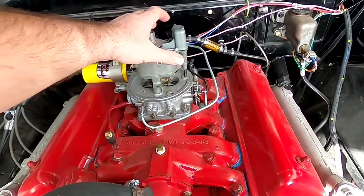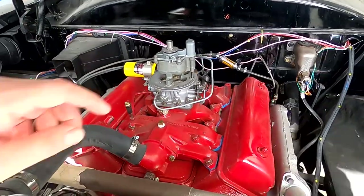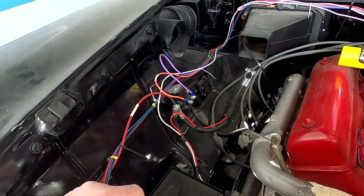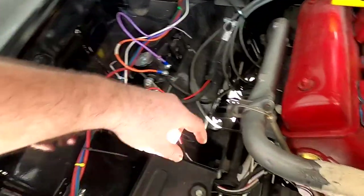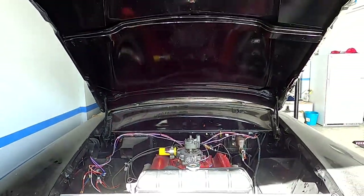These cars come with carburetors and this is called the T-top — these are known to backfire flames. The wiring is complete in the engine bay as well, converted from 6 volt to 12 volt. Here's a GM generator — it's pretty clean.